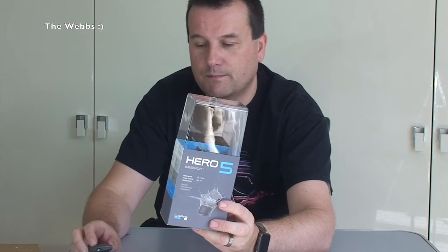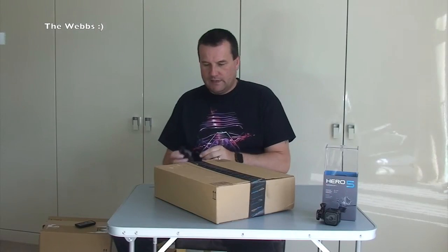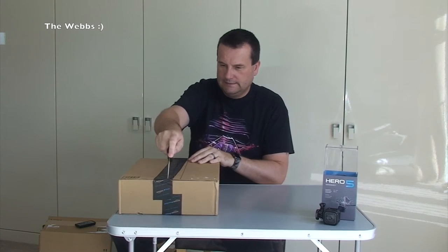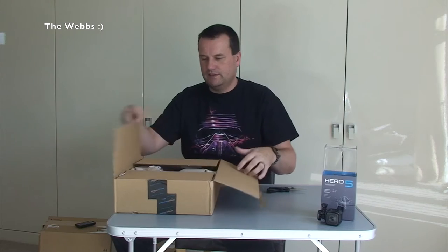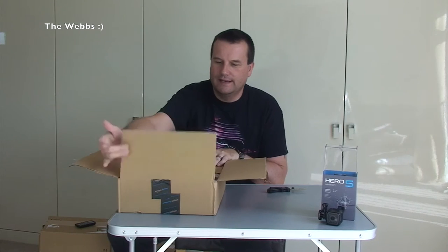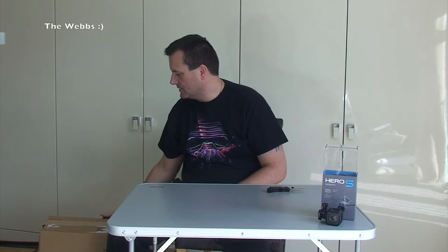So GoPro Hero 5 Session is the first item, although I cheated and already opened it. Let's get the next box up. So the exciting thing about this, I've got so many things I can't remember entirely what I've got, so it's quite exciting for me as well. The first box I open is actually Lego related, so unfortunately that's going to have to go into my Lego haul video. Link down in the description to my Geeky Bricks channel - it'll be in Lego haul number 124, I'm pretty sure.